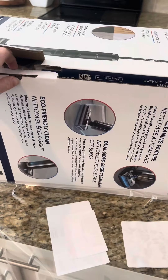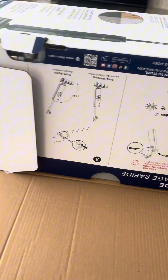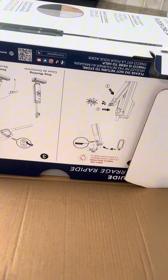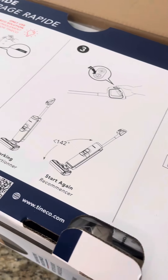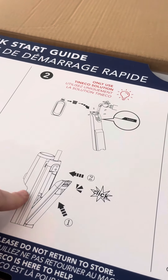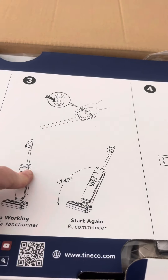I want you guys to be here with me when I open this. Okay, so I opened it upside down — we're going to make it right side up real quick. We have a quick start guide right here. It looks like we stick the handle in, fill it up with water, and we go.